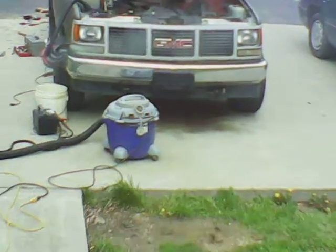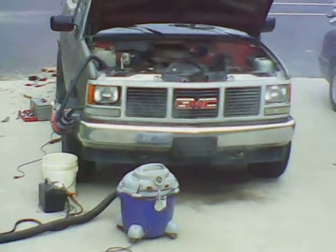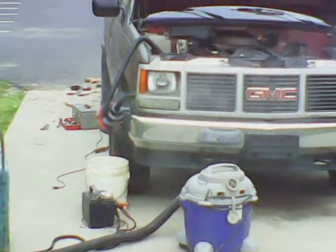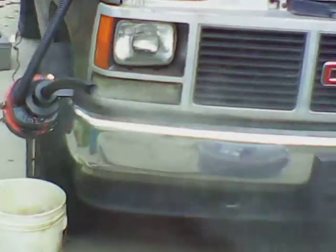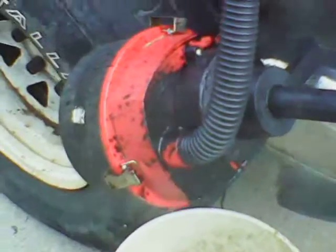Alright, I got my gasifier kind of fired up. Got it all run up to the engine compartment. But I'm going to have to put more filters or use a different filter medium, because I'm getting a lot of tar — I mean, lots of tar.